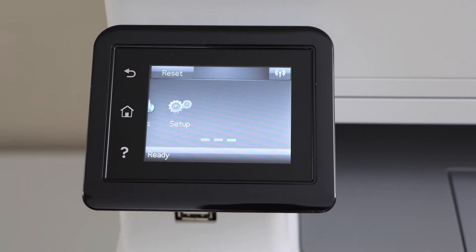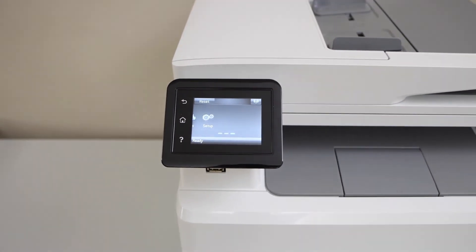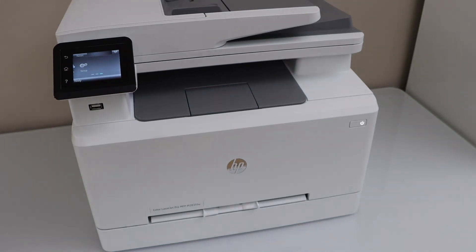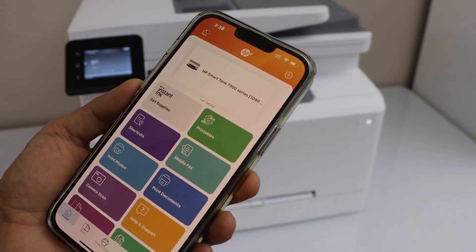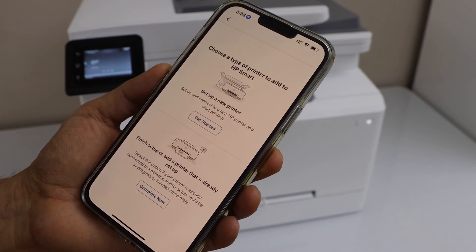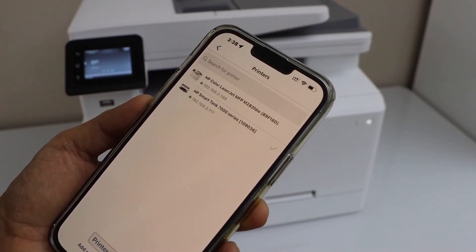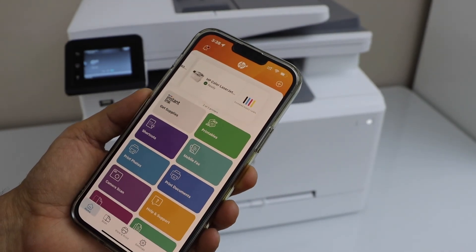The next step is to add this printer to a device. You can add it to your MacBook, laptop, or smartphone. I'm going to add it on my iPhone. Go to the HP Smart app — you can download it from the App Store. Click the plus button on the top and select the second option. On the next screen you will see HP Color LaserJet — select your printer and it will instantly add the printer.